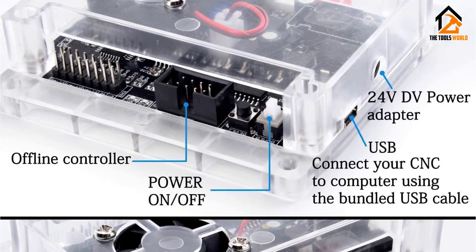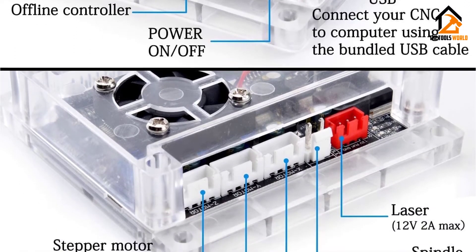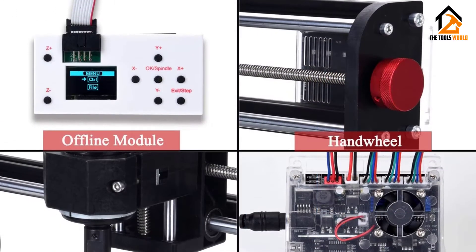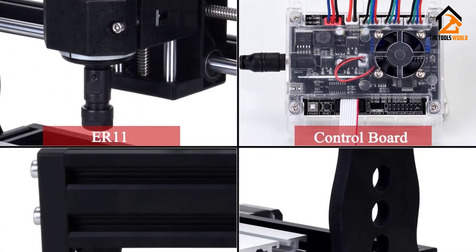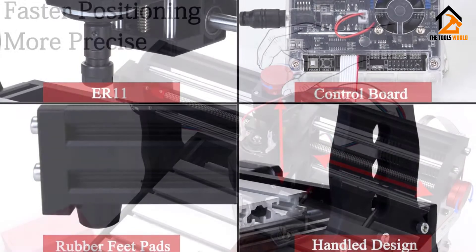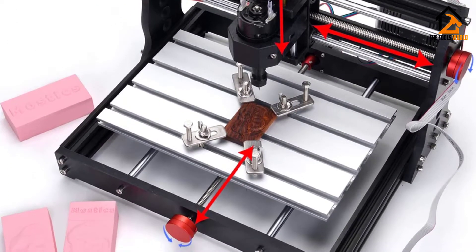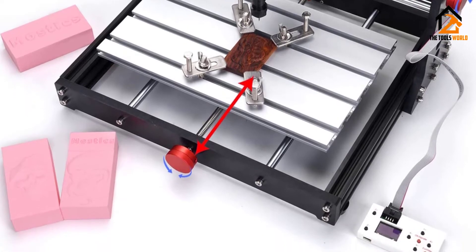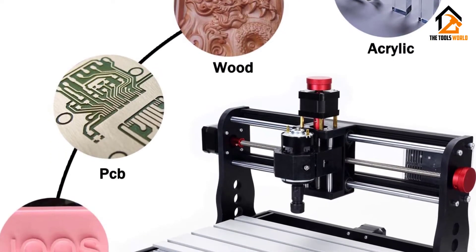Most users claim to finish the installation work in about 20 minutes, although this may differ depending on the familiarity of the user with CNC machines. Like the previous options, this unit won't cut hard metals, although the drill bits are sturdy enough to provide excellent results in materials such as plastics, soft aluminum, wood, acrylics, PVCs, PCBs, and other common materials. The engraving volume of 300 by 180 by 45 millimeters means that it will support most light-duty home applications.